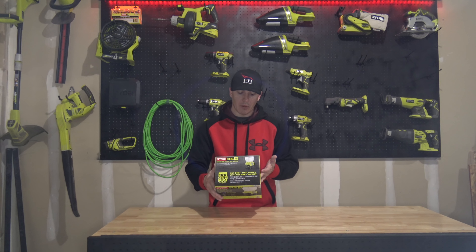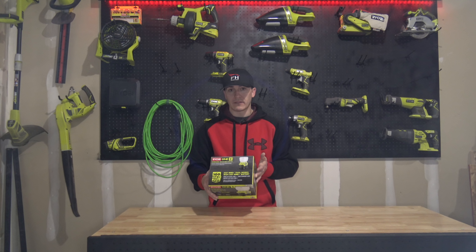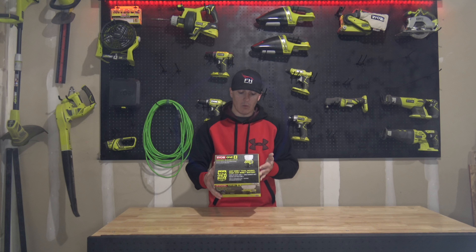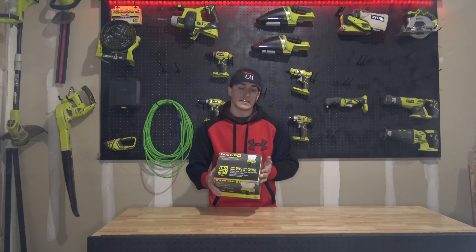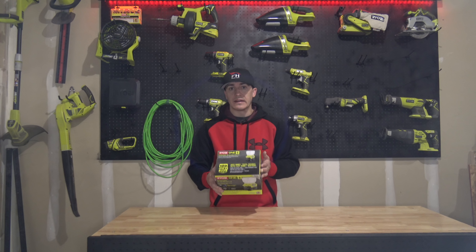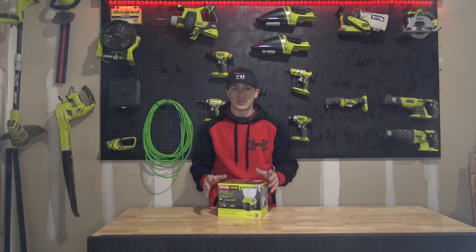It does have a total weight of one pound. It's auto-on during power outages — so if it senses that the power's off, I assume that's through the outlet, it will automatically turn on. It has an emergency flash mode, a convenient handle, and obviously a 360-degree output because it is an area light.